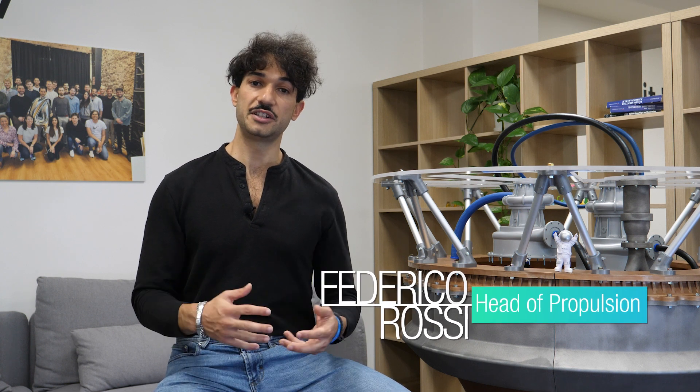Hi everyone and welcome to the Aerospike educational series. This is a series of videos we're going to release in order to explain how the Aerospike engine works. Today is the first chapter and we will go through the working principle of the Aerospike, a little bit of history, why it has never flown in the past, and what we are doing nowadays to make it fly here at Pangea Aerospace.